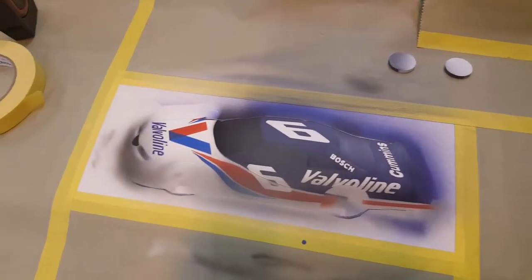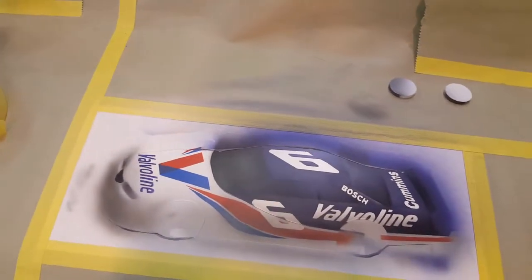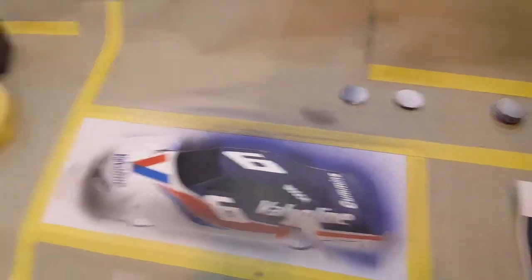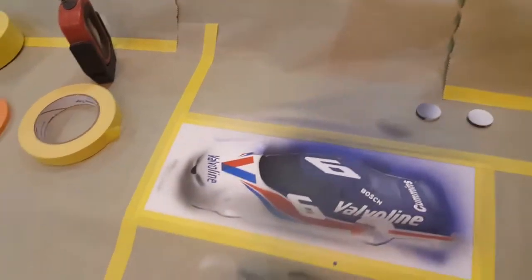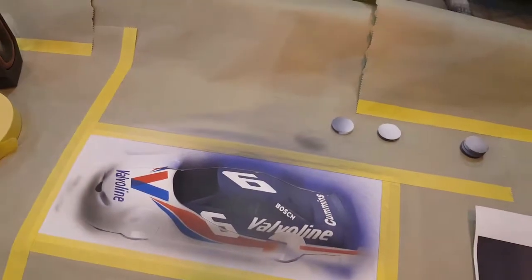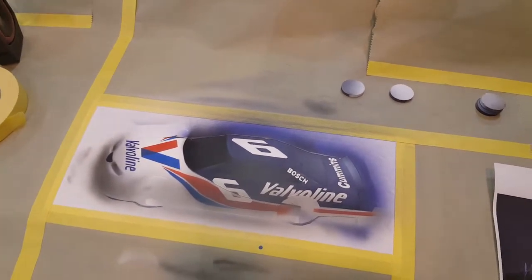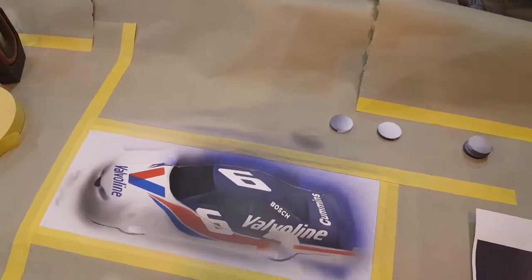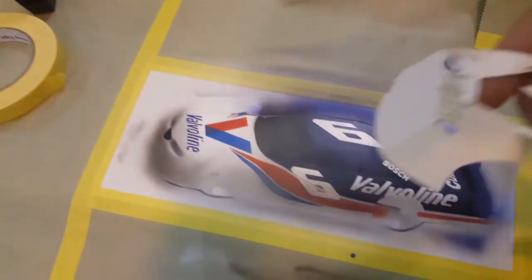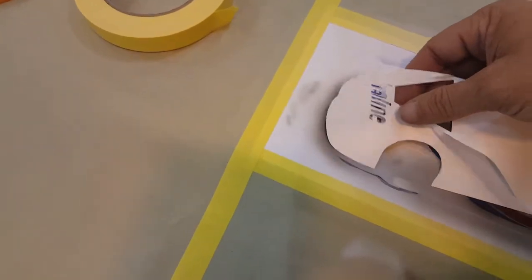I got quite a bit farther on this thing - didn't have time to film everything - but you can see we got the lettering and the stripes on. I used the vinyl cutter again for the lettering; that stuff is so small that trying to cut it by hand you'd never get it to look very good. If you don't have a vinyl cutter, go into a sign shop and they can usually cut that stuff out for you.